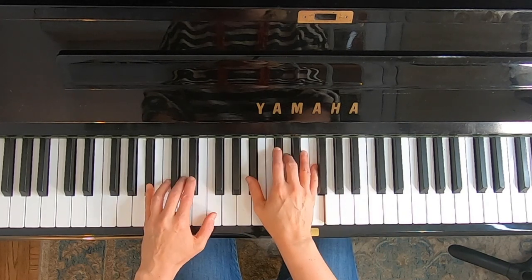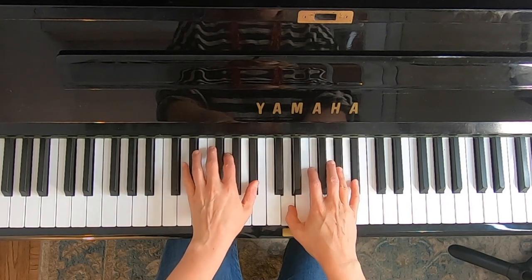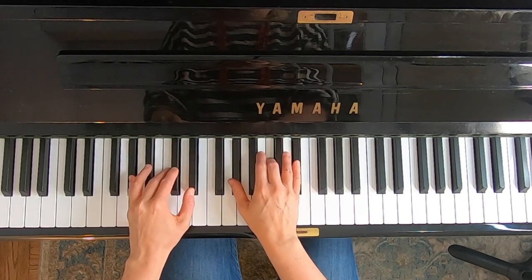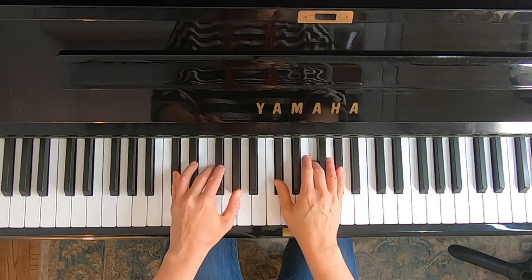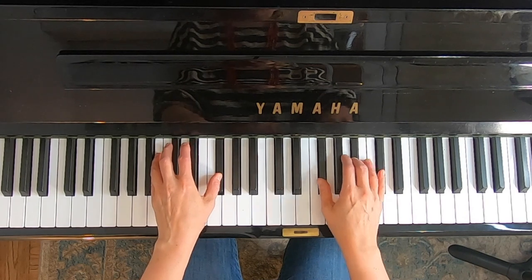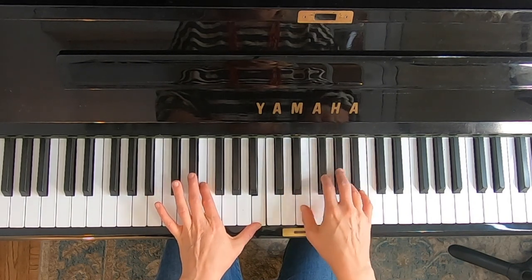Now to B flat. Do Sol Do. Now to E flat. Do Sol Do. Now to D flat. Do Sol Do.